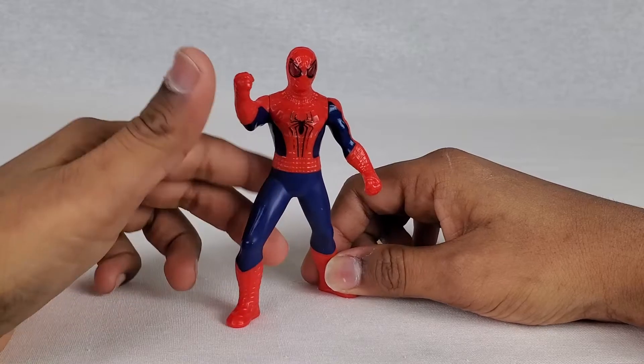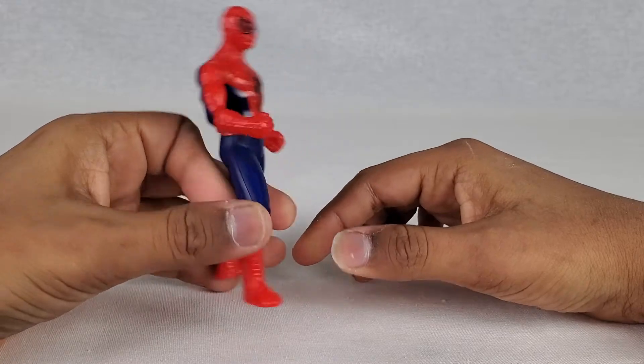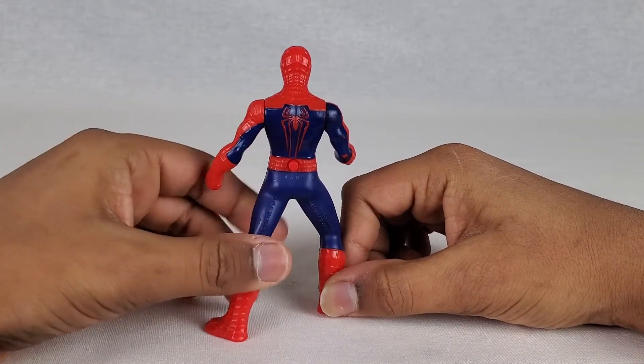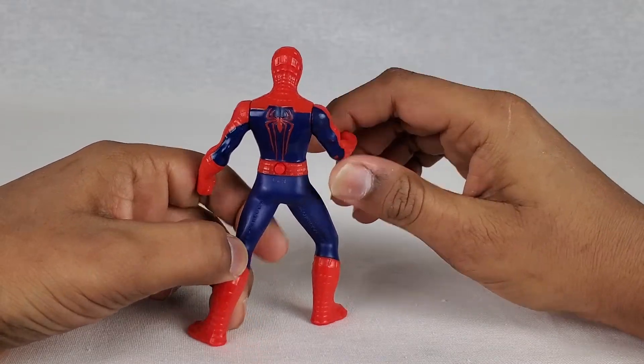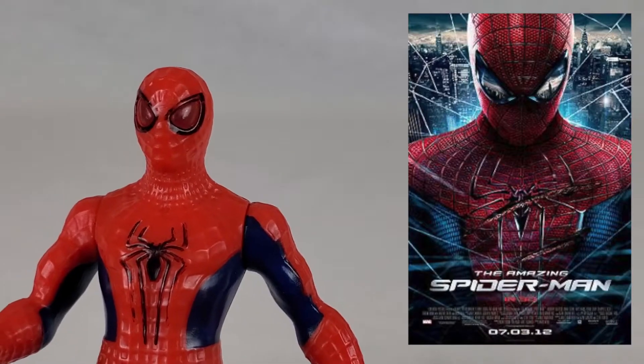Sadly, I kind of think this had a lot of potential, but it's a McDonald's toy — obviously it's not going to be the most high quality. But it's actually not too bad. I surprisingly this isn't as bad as I thought it would be. Let's just take a side-by-side comparison of the Amazing Spider-Man figure to the Amazing Spider-Man in the movie.